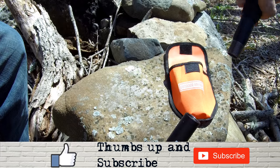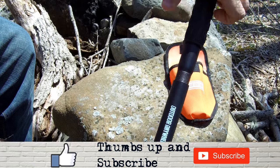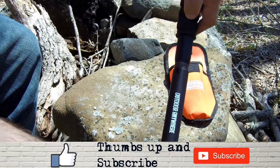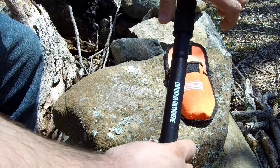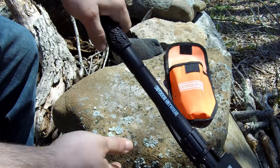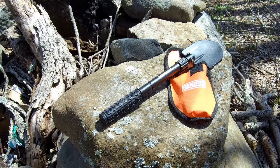To build it, you basically just take the top part and screw it in — it has a lot of threads so it'll be very sturdy. You just screw it into the top of the bottom of the shovel, tighten it, and it's built. That's your whole shovel right there — probably about two feet, maybe a little over two feet in length. It's definitely compact.